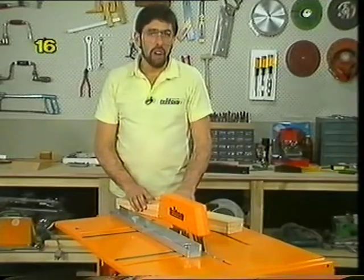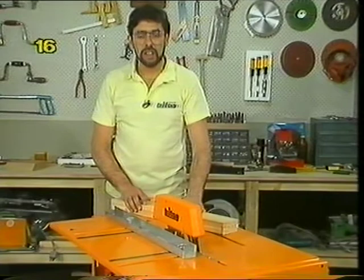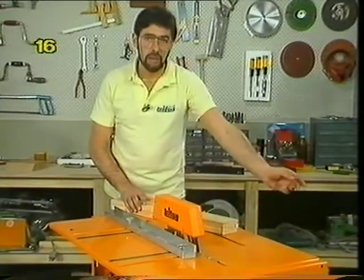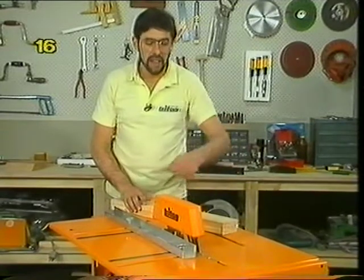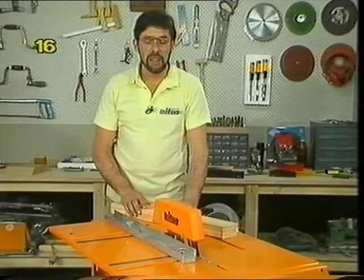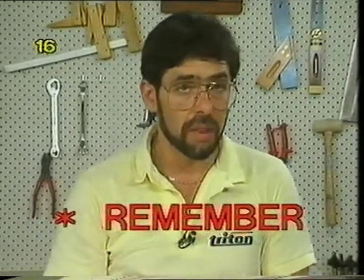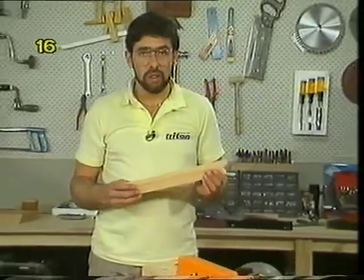Never reach behind or over a spinning saw blade — people do the cut effortlessly and then carelessly reach beside or behind the blade to clear a scrap off the table. Have a stick handy and use that to flick scraps off, or switch off the power, wait till the blade stops spinning, then remove the scraps. Whenever you're ripping a piece of wood — especially when there's a narrow piece between the blade and the fence — always use a push stick to push that wood through behind the back of the blade. Remember: wood grows again, fingers don't.